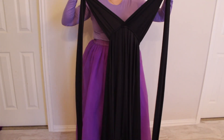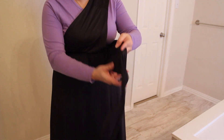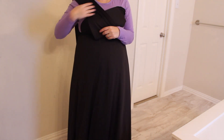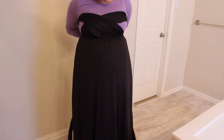So without further ado, let's get into the tutorial. I basically bought a purple long sleeve shirt and a purple tutu from Amazon. I got a light purple shirt to be kind of like her skin, and dark purple for underneath her tentacles. Then I got this black multi-way dress and basically tied it into a strapless dress. This is kind of difficult — you have to practice getting it how you want it, but the more times you do it, the easier it becomes. You really need a mirror for this.